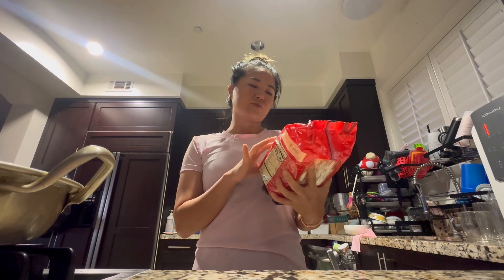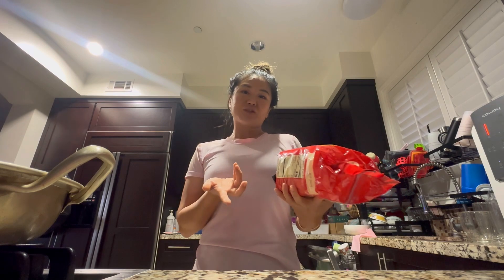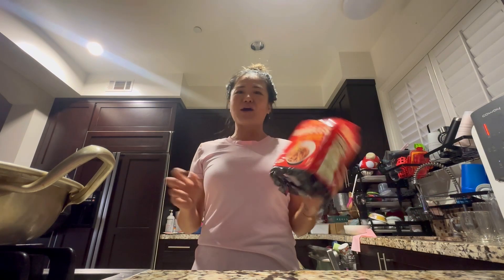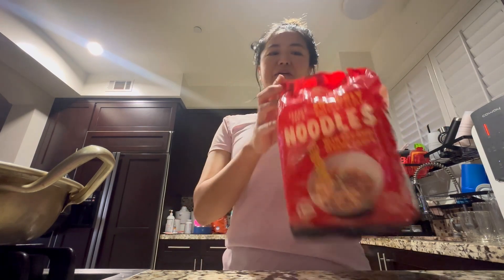These are the squiggly knife cut noodles with soy and sesame sauce. Recently a lot of Trader Joe's stuff has been going viral, so Terry just got it for me. He was like, hey, you should try it — and I believe this is five dollars. I'm just going to have two today.